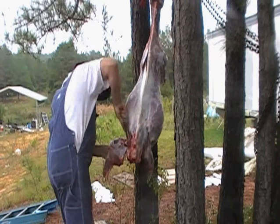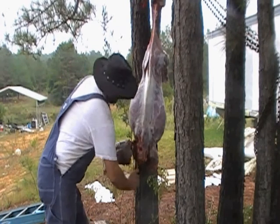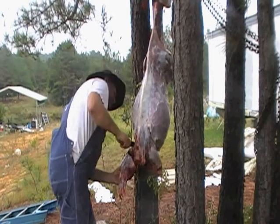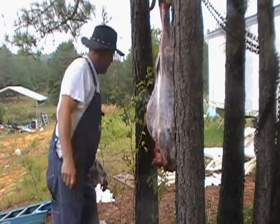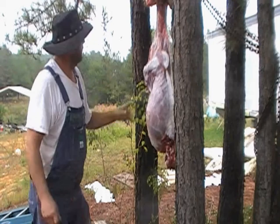Backbone, meat off the backbone, the whole thing will be cooked. We're going to be done on the left. That's a good looking ham, eh? Go ahead and do the shoulder.